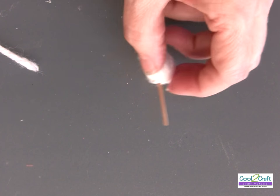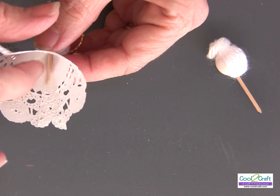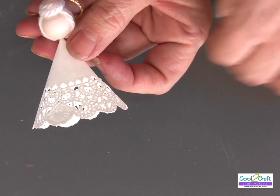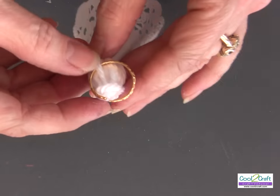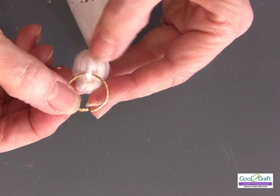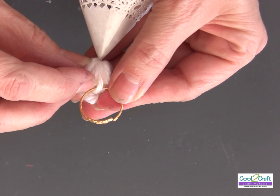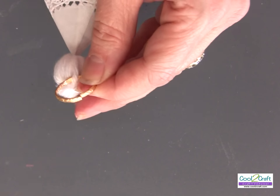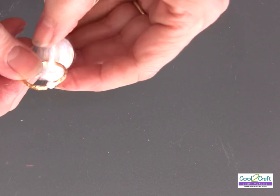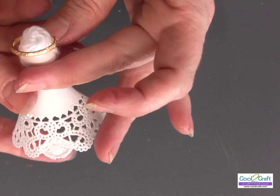Take the head and glue it to the inside of the dress, gluing it to the back seam. For the halo, I've used a novelty wedding ring found in the wedding department of Michaels. Put it through a piece of yarn at the back of the head, close it, and put a drop of Aleene's Tacky Glue over the seam of the ring. Push it up into the hair and let it dry.